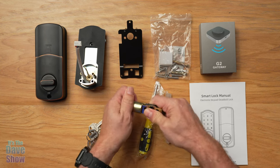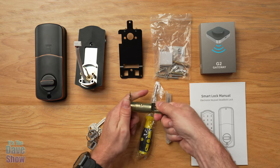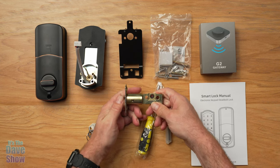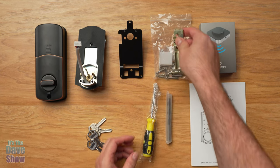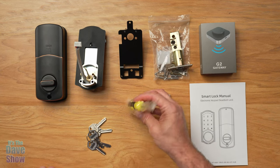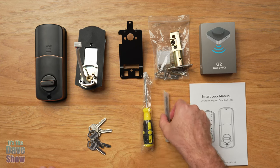If you twist it and pull it, you can extend it out or lock it into place. You can do different things with it — it's very adjustable. They do give you a screwdriver, which is very nice because you will need one. And they do give you a drill bit.